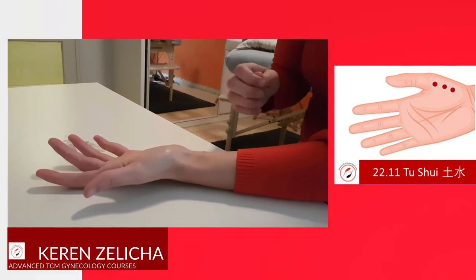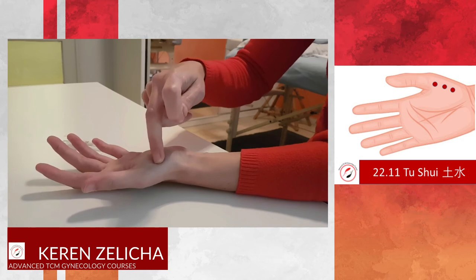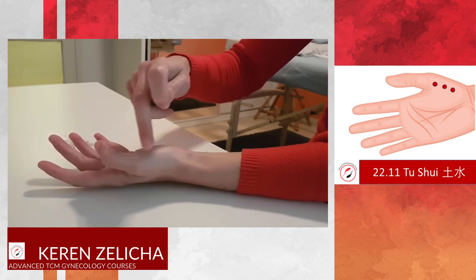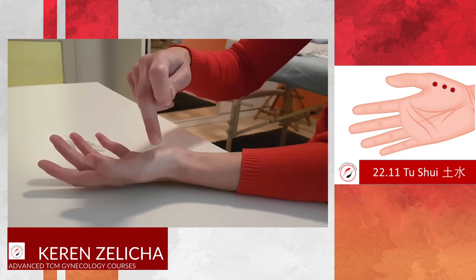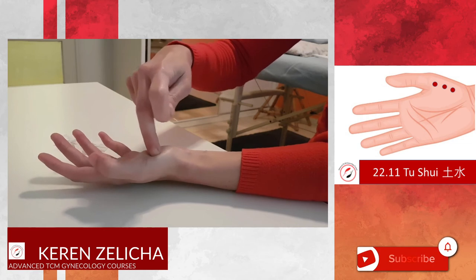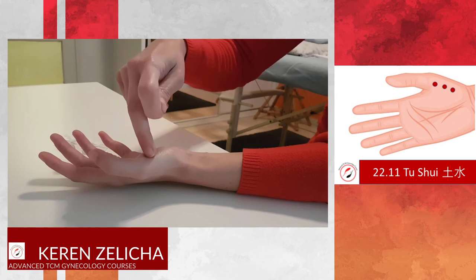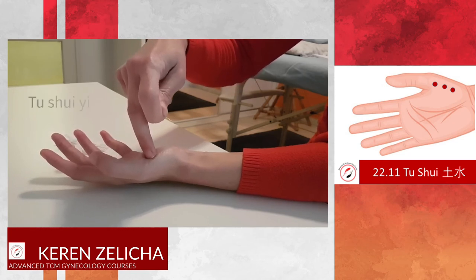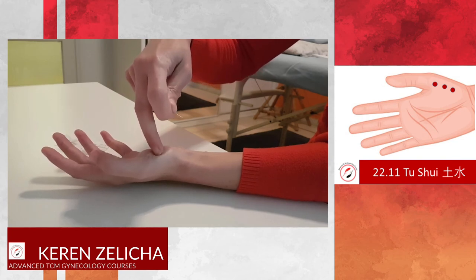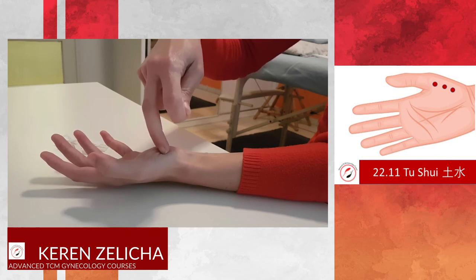How do we puncture? We need to locate the area of Lung 10 — we are talking about the first metacarpal bone. In the middle, we locate Lung 10, which will be the middle point. Half a cun distal will be Er Shui Yi, Lung 10 is Er Shui Er, and half a cun proximal will be Er Shui San.